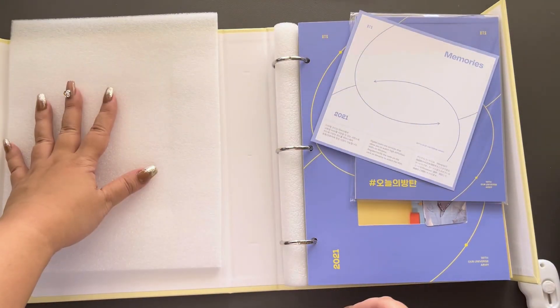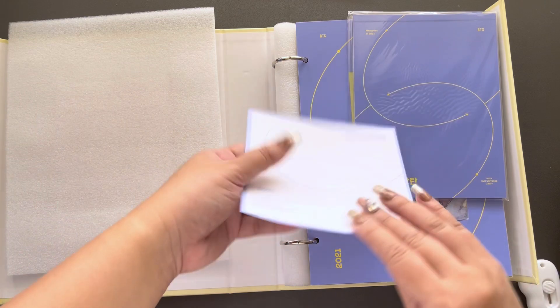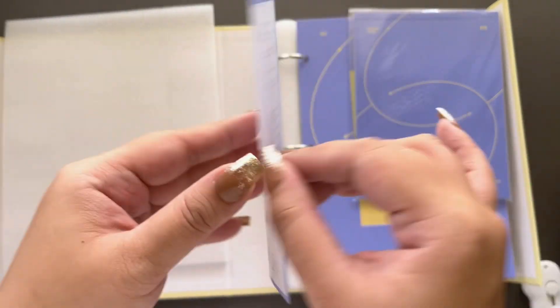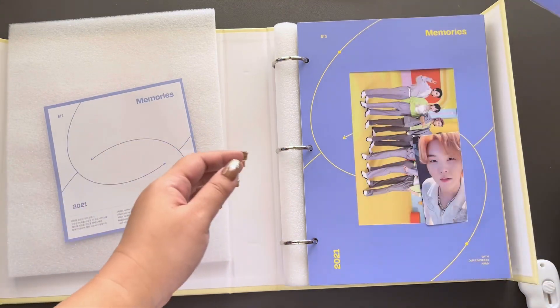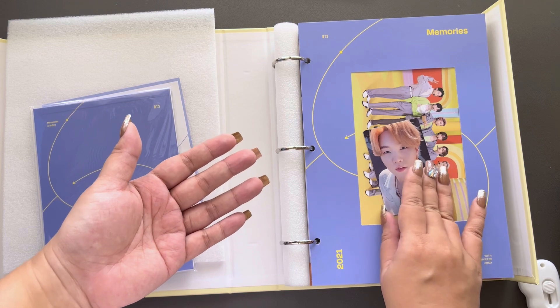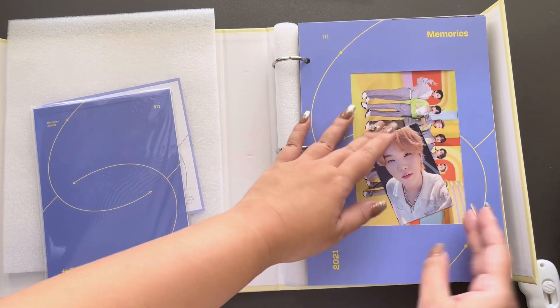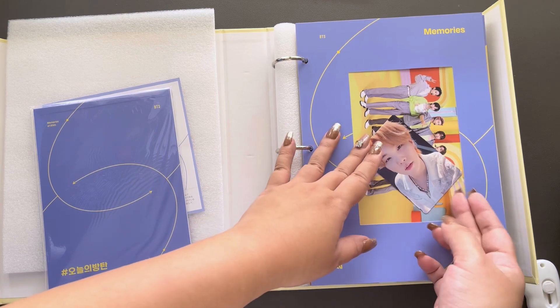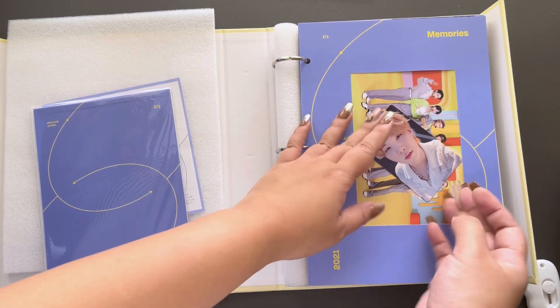I think we're just gonna see the random photocard — it's just right there. Anyway, these are the instructions for the digital code. Yoongi! Oh my gosh, I don't think I've ever pulled Yoongi. We did not get Jin, but we did get his soulmate Yoongi. If only.